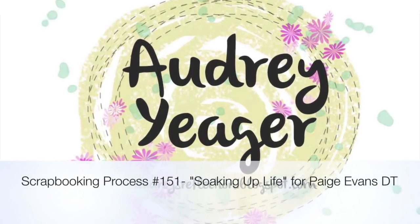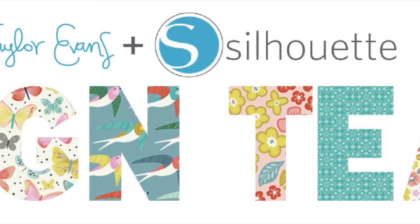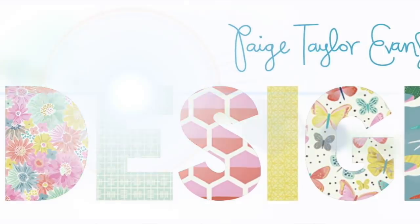Hey everybody! Thanks for coming back again. It's Audrey and I am sharing a page today for the Paige Evans design team for the Silhouette Store.